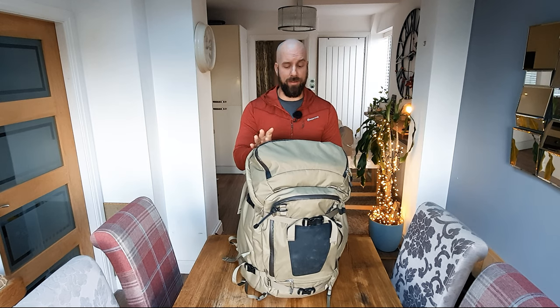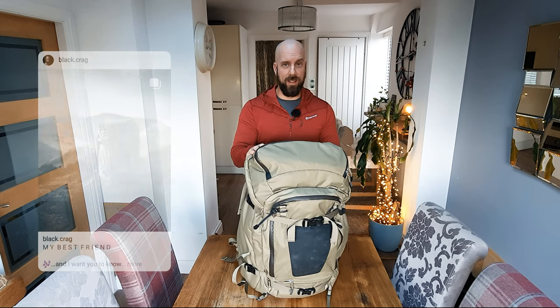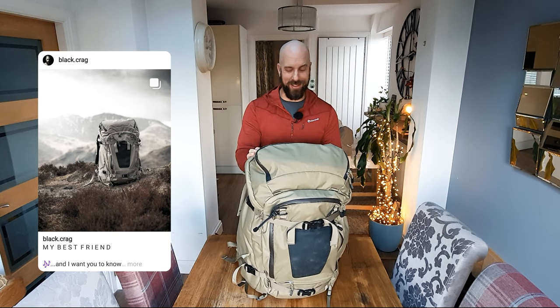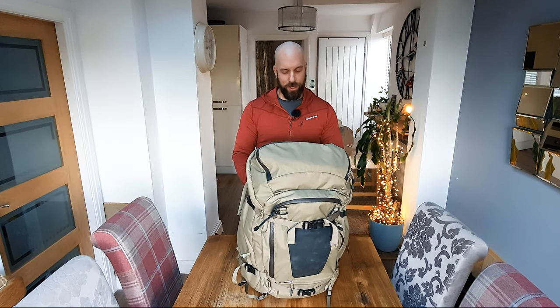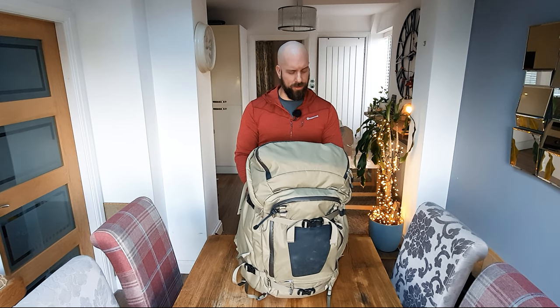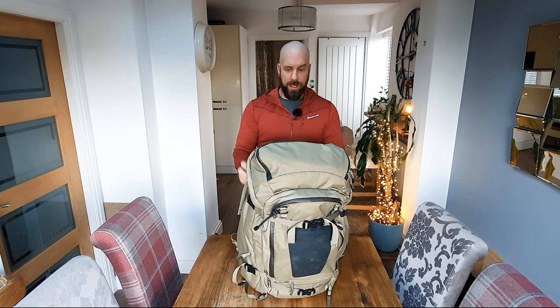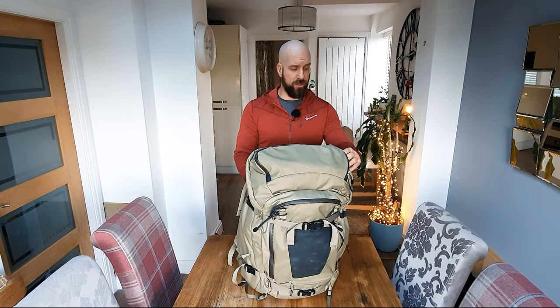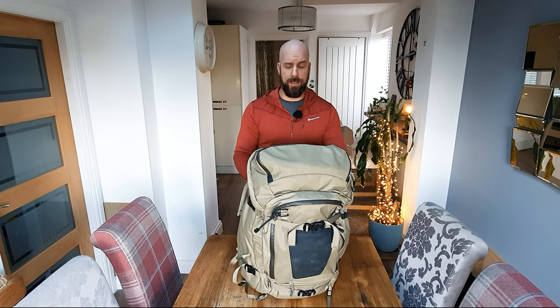They are absolutely incredible bags. I've waxed lyrical about this bag over Instagram quite a lot — it's a proper love affair. I wouldn't do that if it wasn't that good. Just want to say at this point, by the way: F-Stop don't know I'm doing this video. I bought this bag with my own money. They haven't sponsored me or anything like that. So this is an honest, genuine review of the bag.